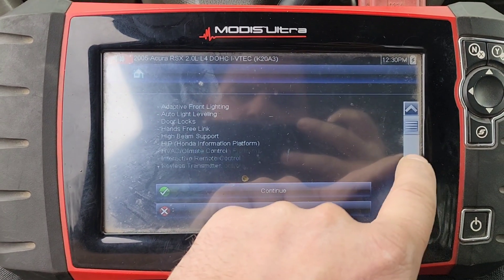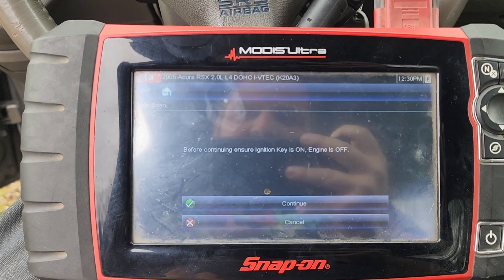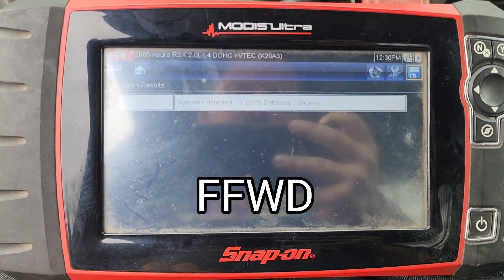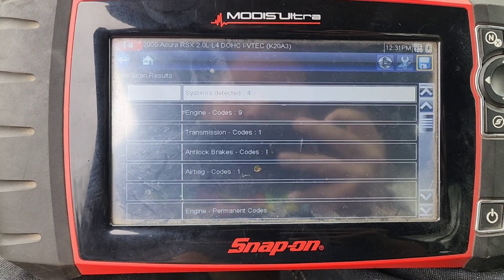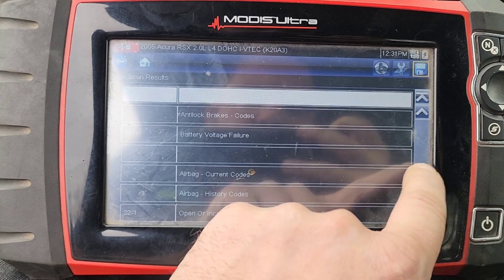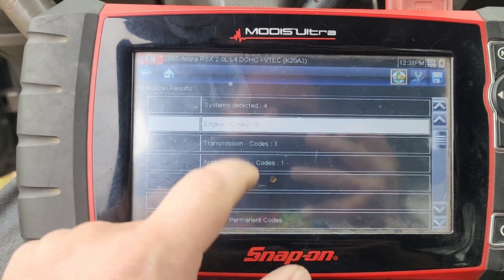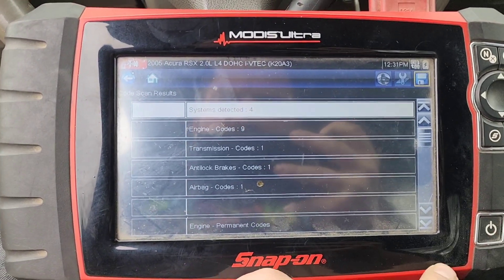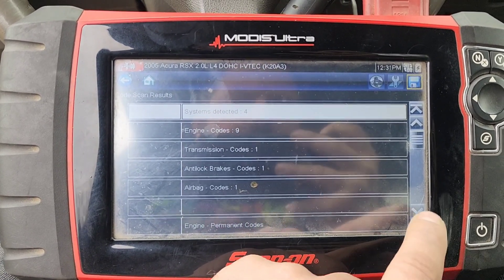That's some new stuff that I haven't seen — every car is different. Looks like it's done. It says we have nine engine codes, so let me go back up there. Like I said, every car is different. So we've got nine engine codes, one transmission, one anti-lock, one airbag — let's see what's in here.